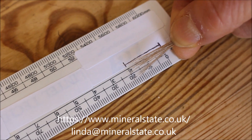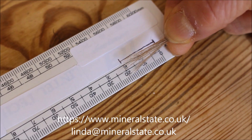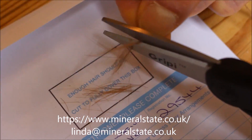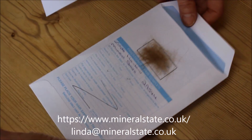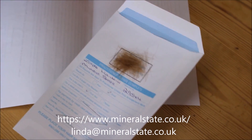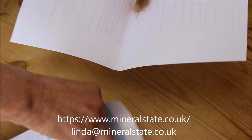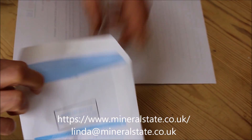Only send us the first two centimetres of the cut sample nearest your scalp and discard the rest. When you've taken enough hair to cover the box, pour it onto the piece of paper you've had with the instructions, open the envelope, and tip the hair directly into the envelope, then seal.